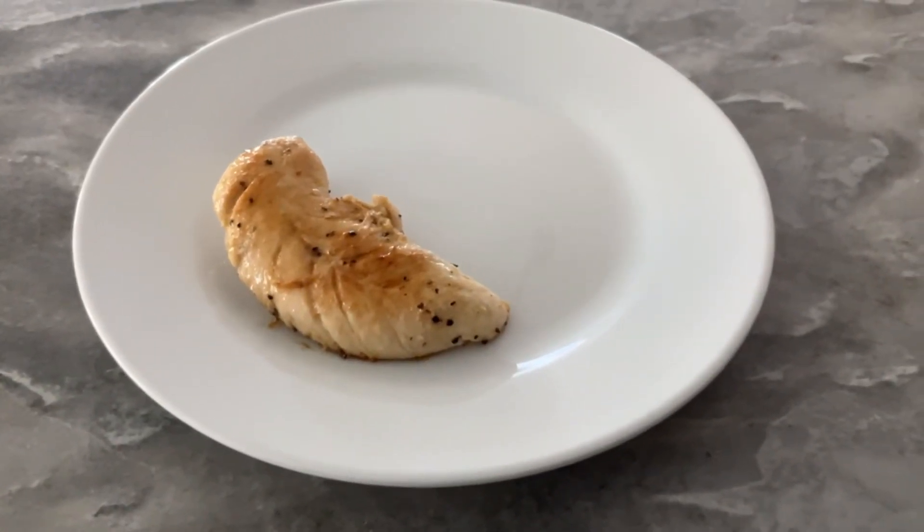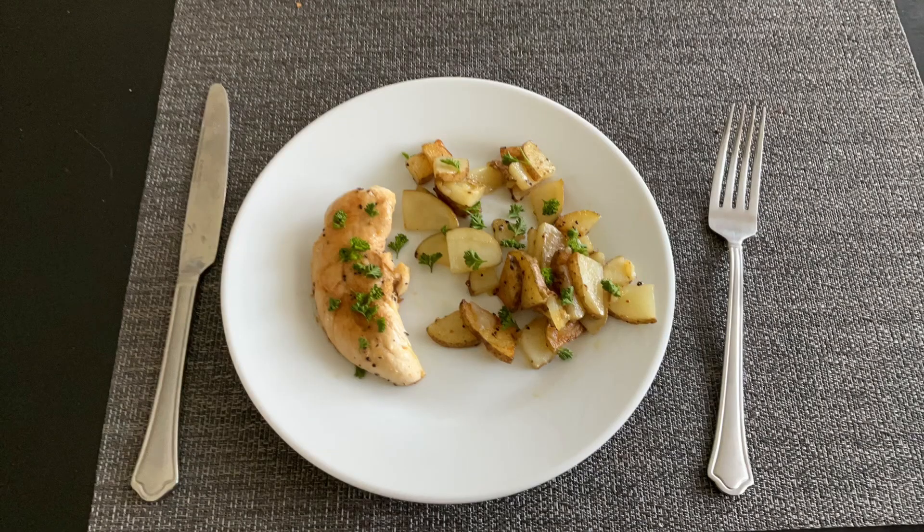Once the potatoes and chicken are done, put it on a plate and serve. If you want to add more second class style, you can put some parsley on there. I thought this was a very good meal, and it very much felt second class.